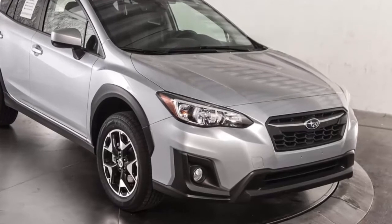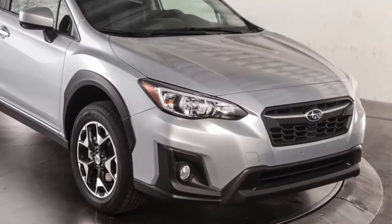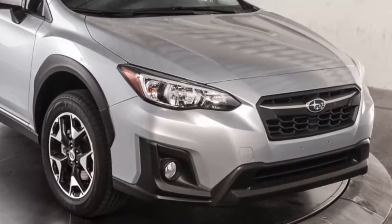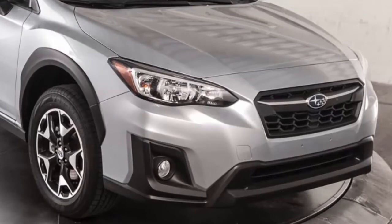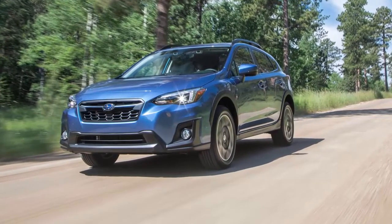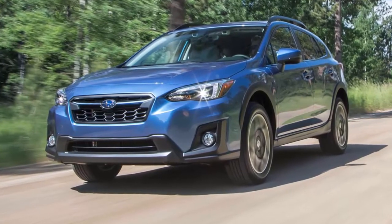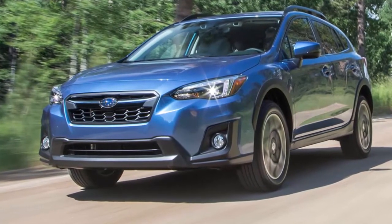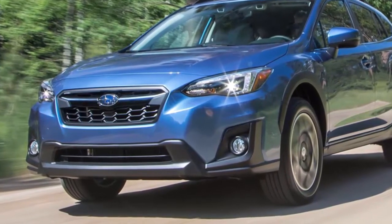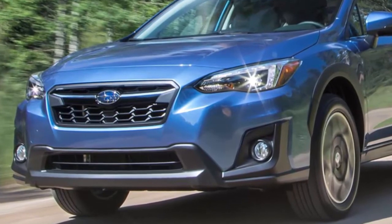In Canada, CrossTrek is also on fire. Leading the charge for Subaru Canada Inc. was the hot-selling CrossTrek, with 1,532 units retailed in May — a 94.9% increase over the same month last year and an all-time best for the compact crossover. CrossTrek beat both Forester and Outback in sales north of the border. Consumers like the CrossTrek's redesign as it now rides on the new Subaru Global Platform, giving it more room inside, an improved ride, more horsepower, improved fuel efficiency, and X-Mode for enhanced drivability off-road.